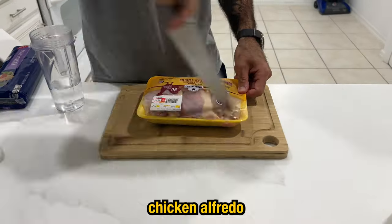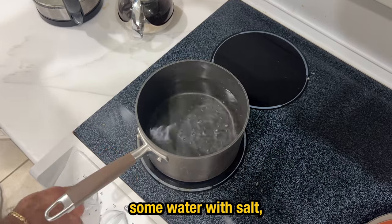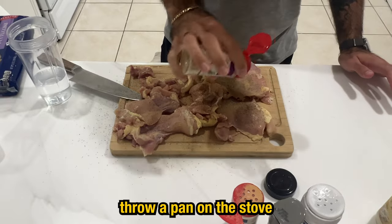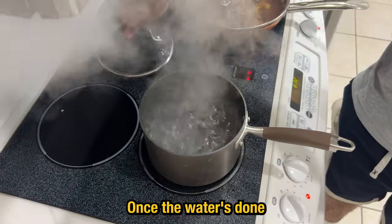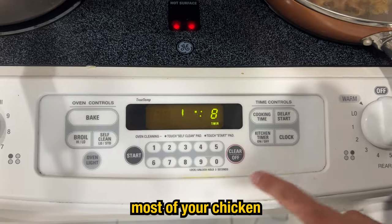Now for the chicken alfredo — it's easier than the oatmeal. Pull out your chicken thighs and start boiling some water with salt. Season the chicken with whatever you like and some olive oil. Throw a pan on the stove and get a good sear going with some more oil. Once the water is done boiling, throw your pasta in for about 8 to 10 minutes, and by that time most of your chicken should be done.